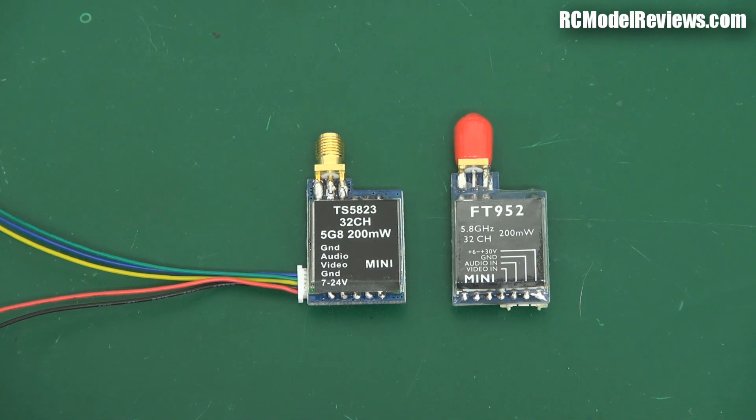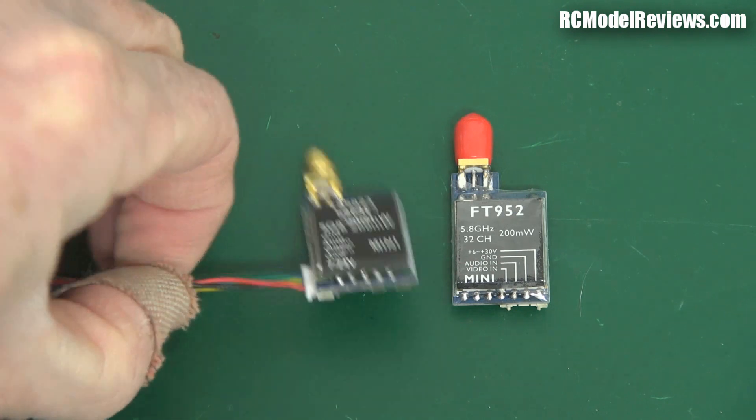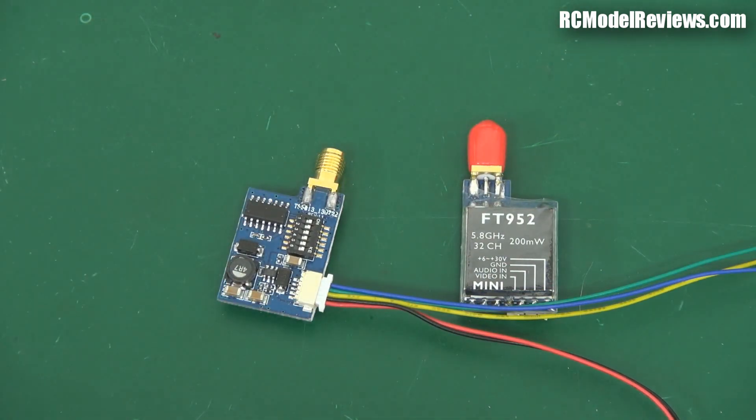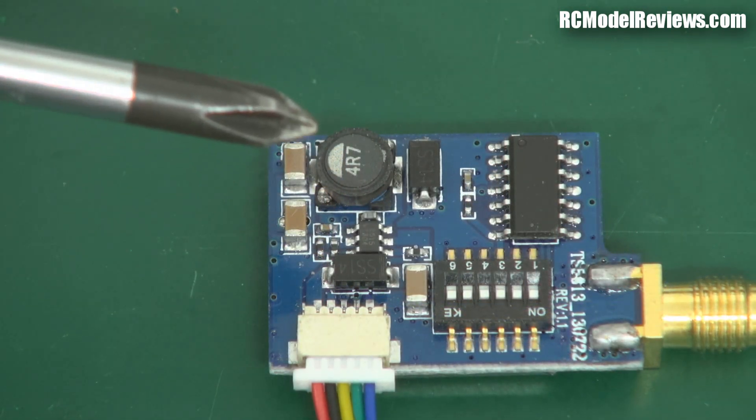But then people contacted me and said they had lines in theirs, which I thought was odd. So I bought some more, and several of the other ones I bought did have lines in them. It turns out there's a little issue with the power supply. If we look at the back of this board — I'll just go to the macro so you can see more closely — on these cheap 200 milliwatt transmitters you'll see there's a little power supply area here.